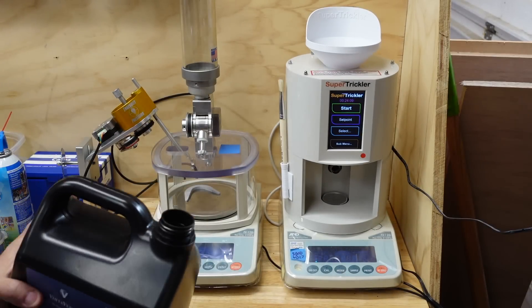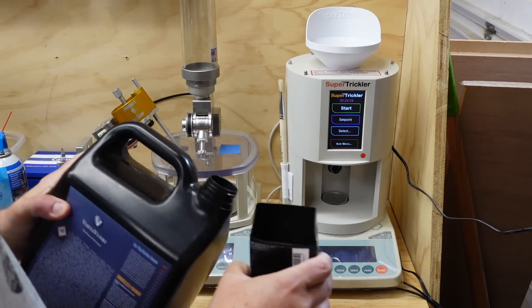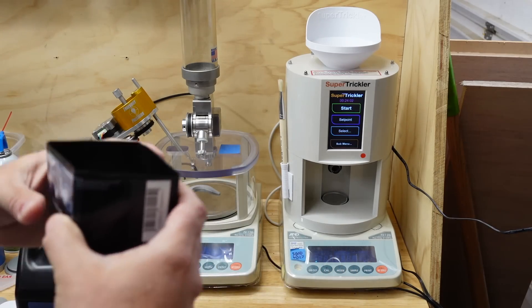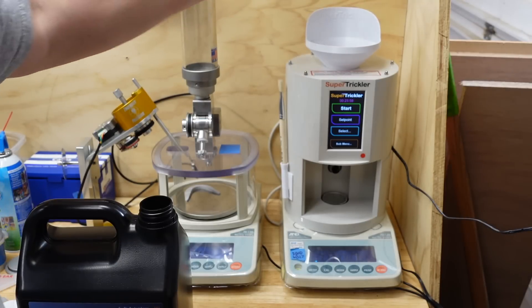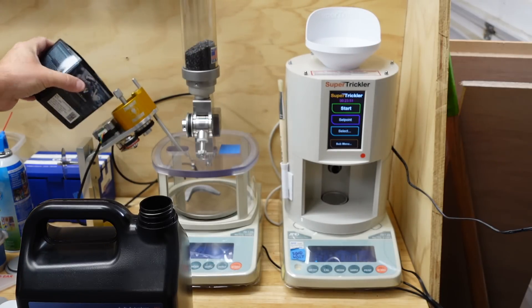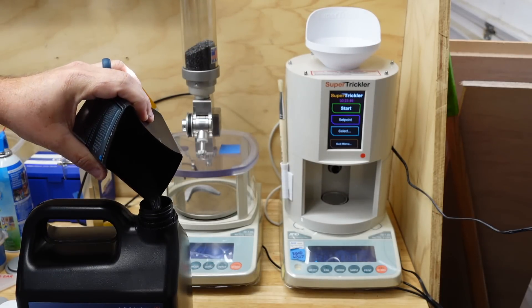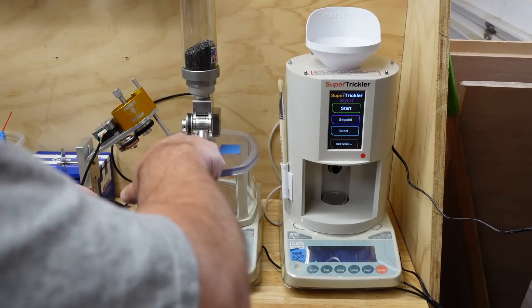I don't typically pour straight out of an eight-pound jug because once it gets above shoulder level I risk dumping powder. Anyway, we're going to dump powder into both units. Because I'm using the Ingenuity Precision, we're putting some powder in the trickler and the rest goes back in. All right, so now they all have powder.